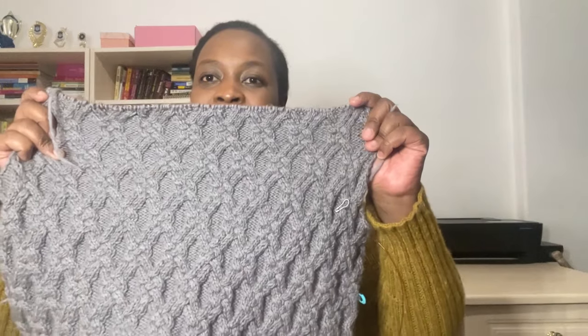The next thing I want to talk about is the Hudson Vest — it's an all-over cable vest. I realized I forgot my swatch somewhere, so let me grab it. I wanted to talk about swatching for cable projects or even lace or any other busy textures. So this is the swatch for the Hudson Vest.